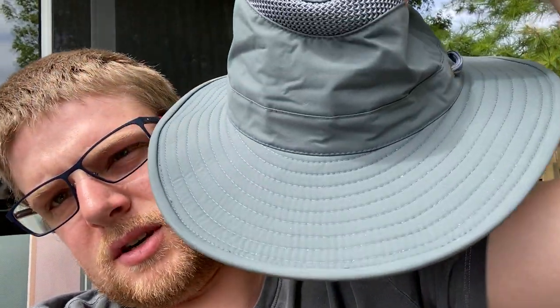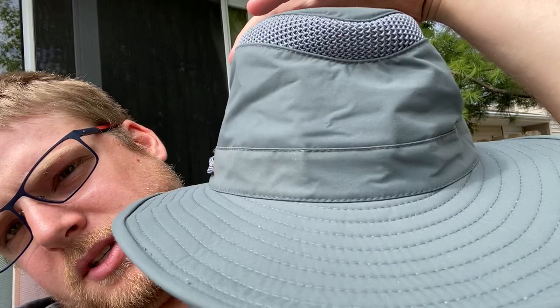There's a big price difference, and both are made in China — these hats are not made in Canada. When you get into the LTM6 model, which is what I'm looking at here, there are some Tilly hats still made in Canada, but this one is not. This is the Tilly LTM6 in blue spruce, size seven and a half, which was too small for me — it fits onto my head but it's too snug. It's a nice hat.